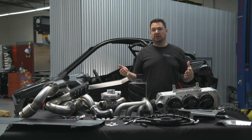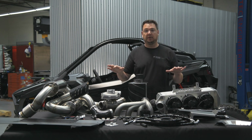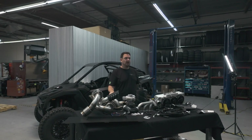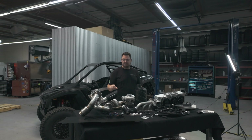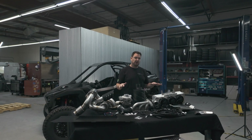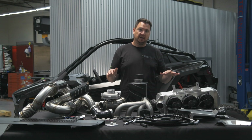Whether you have a Gen 1 or a Gen 2 Pro-R like the one behind me, this turbo kit fits both. Hop on our website — you can put your year, make, and model in, check power numbers, look at dyno graphs for both Stage 1 and Stage 2, and look at all the little details. If you have any more questions, reach out to us and we'll see you around.